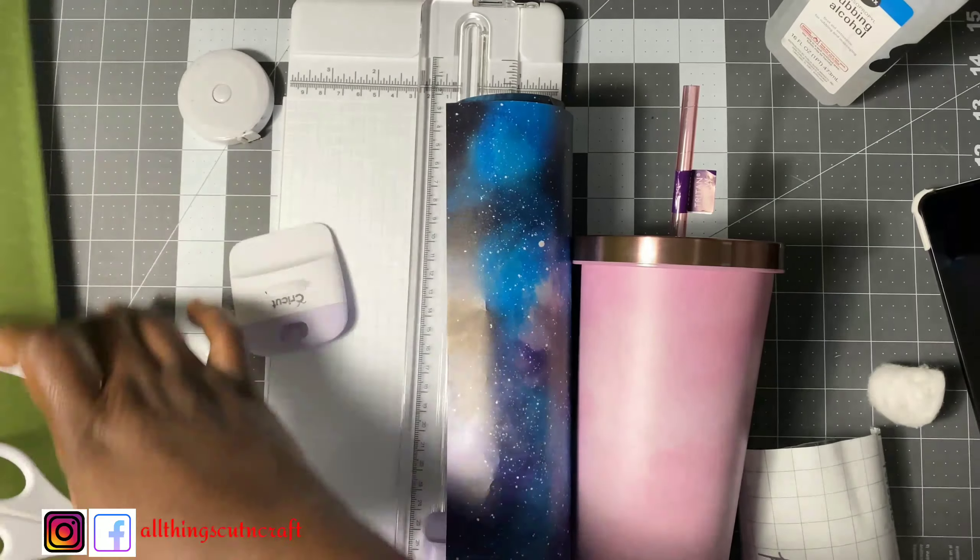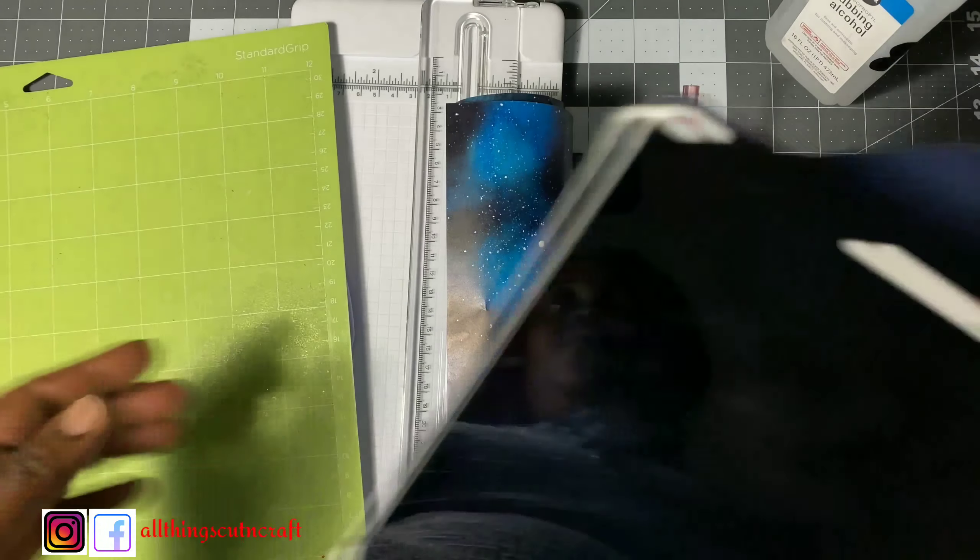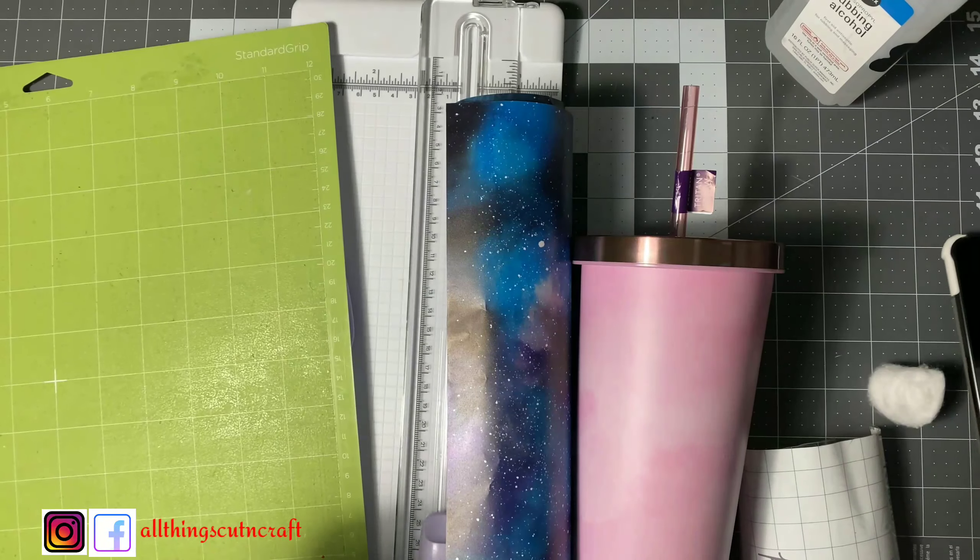You also need transfer tape and rubbing alcohol to clean the surface of the tumbler, along with cotton. Now I'll go ahead and prep my mat — we're going to be using the standard grip mat as always.